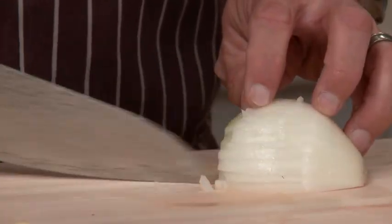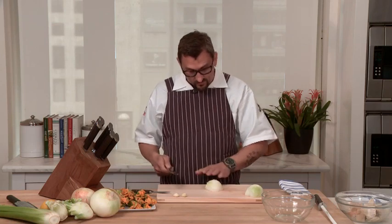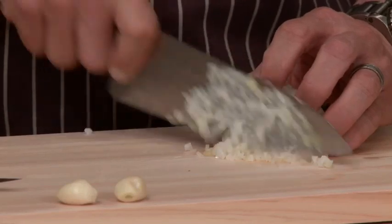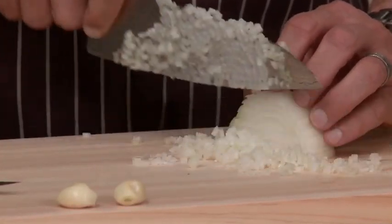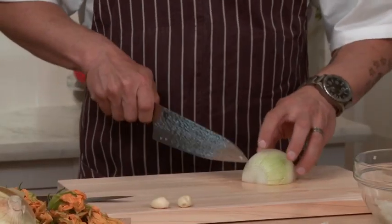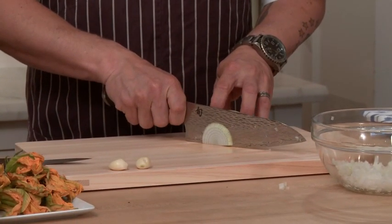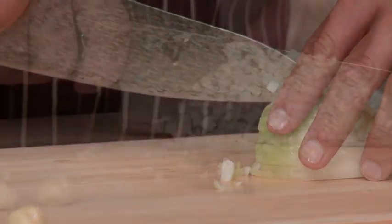Notice the onion's not sticking to the blade as I slice — just gliding right through. I've cut in and then down, and it's going to allow me a nice fine brunoise. As I slice, the onion just falls right off the knife. By having a super wide blade, it allows me to have a nice clean cut straight through from tip to end, and my fingers are never going to reach that board.